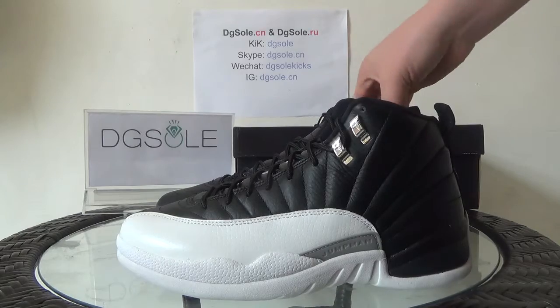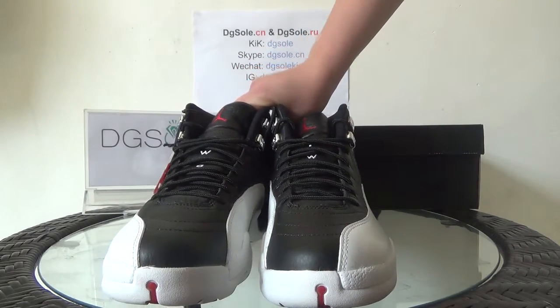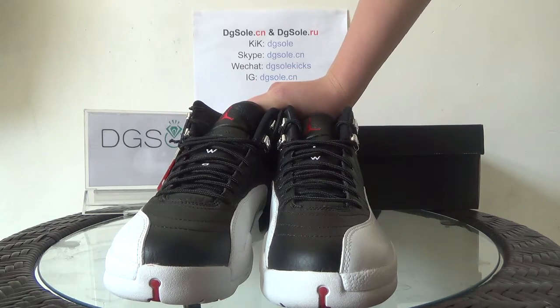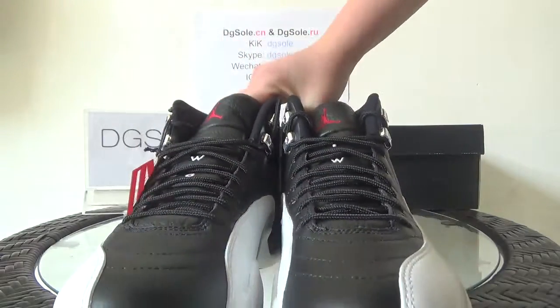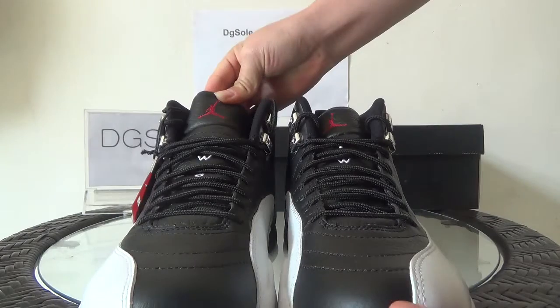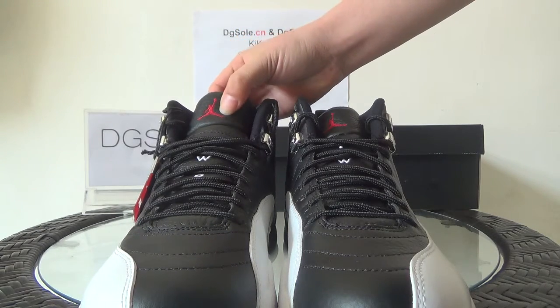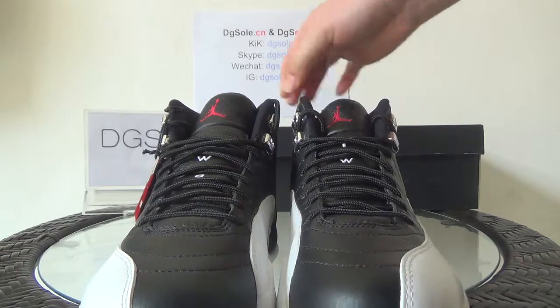Now turn to the top of the shoe. Look at the top — also black and white. You can see the stitching here. Here on the very top you can catch the little red Jumpman logo.